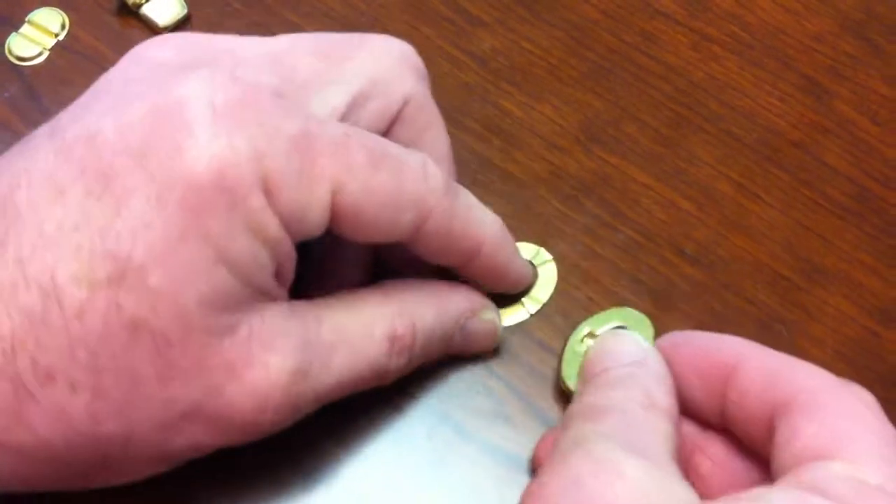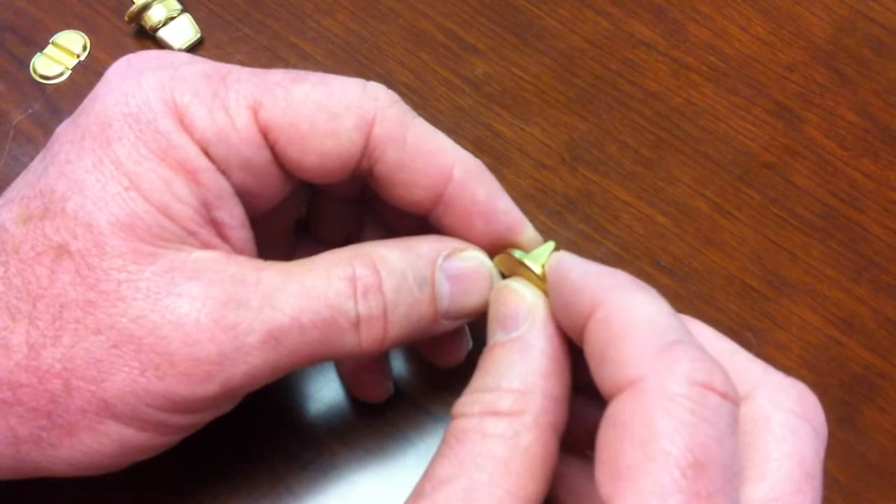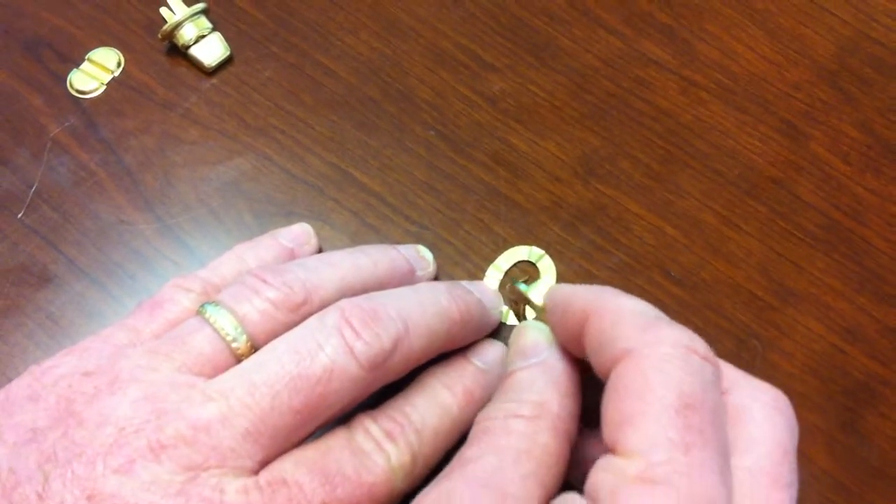That should assemble the front part. If it's fabric, you may be able to just push these straight through the fabric. It all depends on the fabric — you can push it through, or you may need to cut a little slice into the fabric.